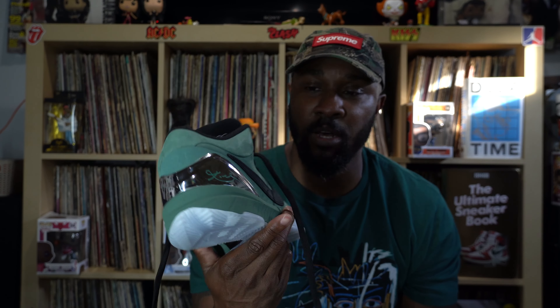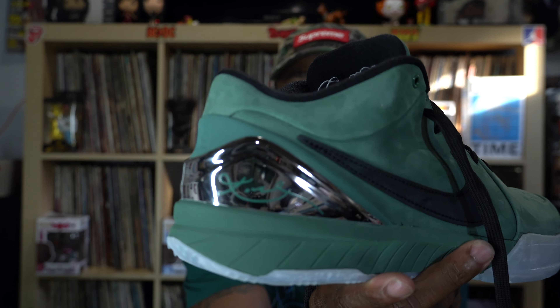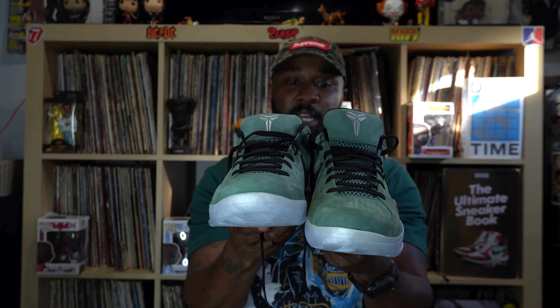On the right shoe, it's pretty much the same as the left shoe, but there's one difference — on the back, they have his signature right there on the back of the chrome plate on the right shoe. Overall, dope shoe, man. No extra sets of laces with these — just the black laces.